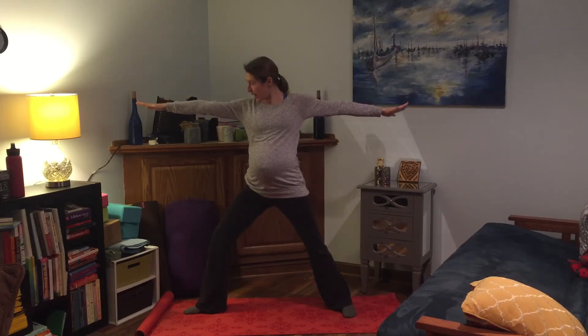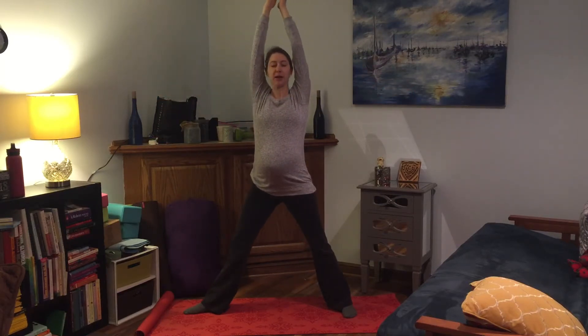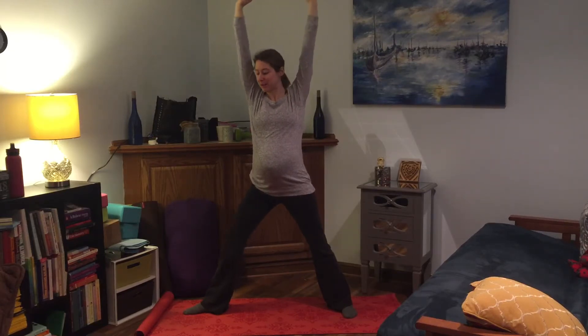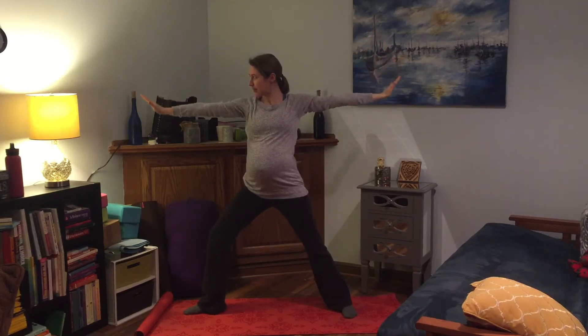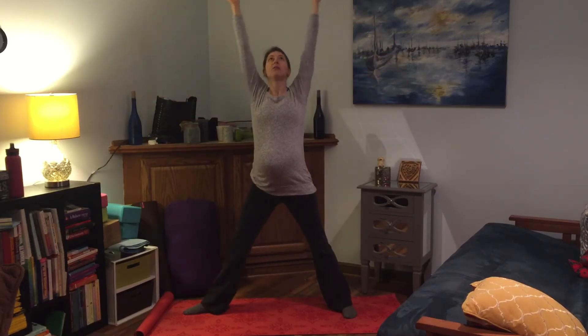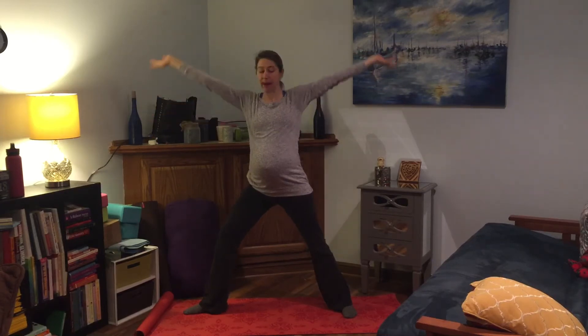Keep some softness in the shoulders so we're not hiking them up towards the ears. If you want to add in some movement, as you inhale you can straighten the leg and reach the arms up — maybe gaze either straight forward or even up over the fingertips if you want to challenge your balance a little bit. As you exhale, bend back into the knee and take the arms back out to the side or even all the way down. Inhale: reach the arms up, straighten the leg, maybe take the gaze up. Exhale: bend the knee and take the arms back out.